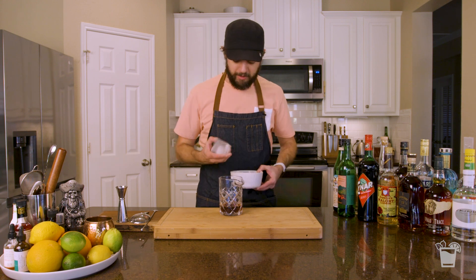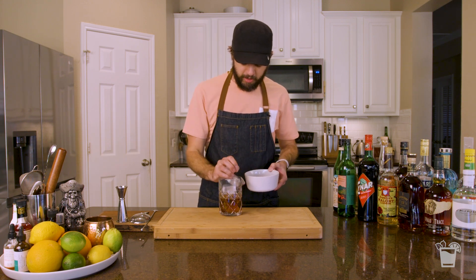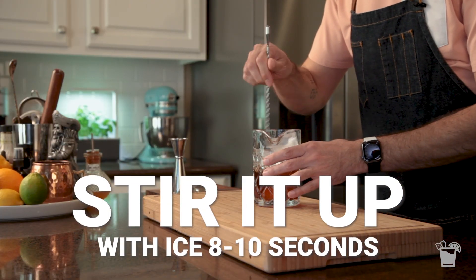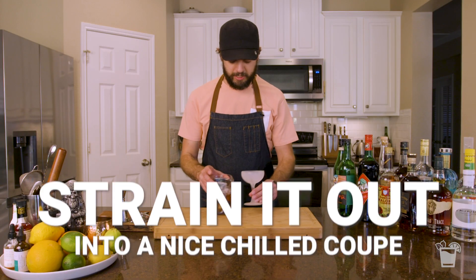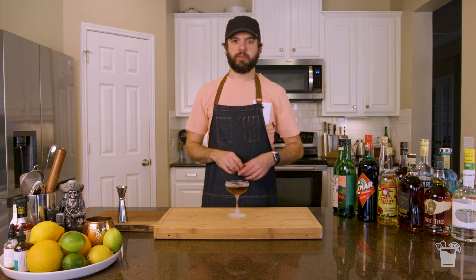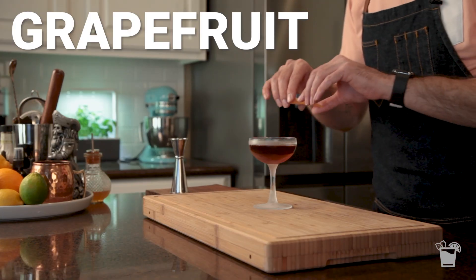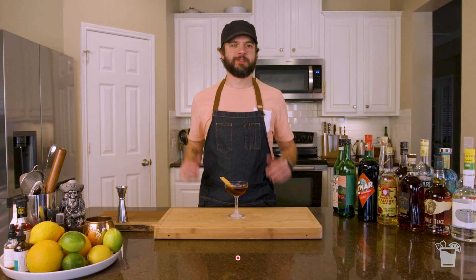Let's stir it up. Now obviously, we'll go with one big cube and then a few smaller guys, just to break it up a little bit here. Now to serve, I'm just gonna go with a chilled coupe glass that I just grabbed out of the freezer. Look at that. And then for one last little one-two punch of bitterness and brightness, we've got this beautiful grapefruit peel.